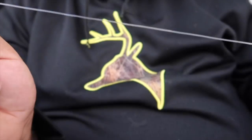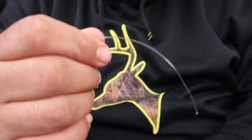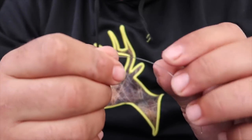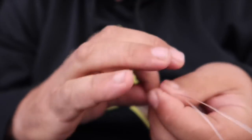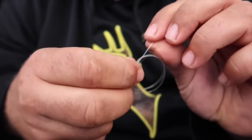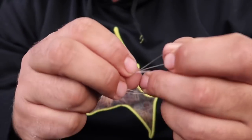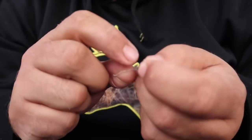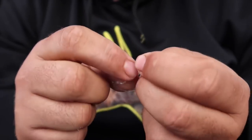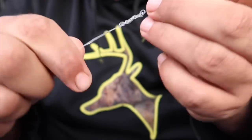We've got some 50 pound trace here and the first thing we want to do is create a loop to attach our swivel, which will come off our rod. You've seen this one before — double over, make a granny knot, and you want to do that four or five times. Traditionally it's six times, but depending on the thickness of your line you might get away with one or two less.